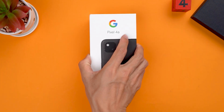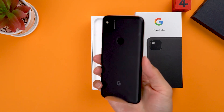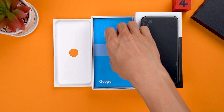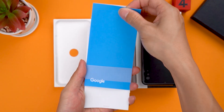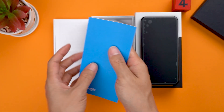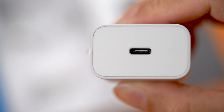Hello guys. Today we're going to waterproof test the Google Pixel 4a, which was released on August 20th, 2020. The Pixel 4a features a Qualcomm SDM730 Snapdragon 730G, Titan M security chip, 6GB RAM, 128GB memory space, and a 3,140 mAh battery.